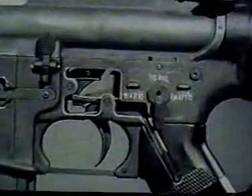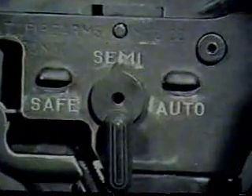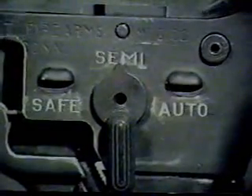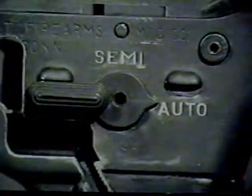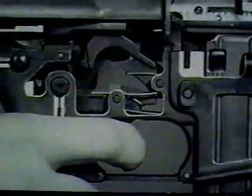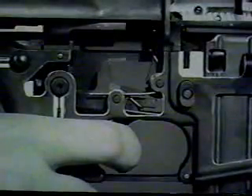When the selector lever is on semi-automatic, as it has been during this review of the cycle of functioning, a single round is fired each time the trigger is pressed. When the selector lever is moved to the auto position, the weapon functions in a slightly different manner. Automatic fire begins when the trigger is pressed to release the hammer. The hammer strikes the firing pin and fires the first round.